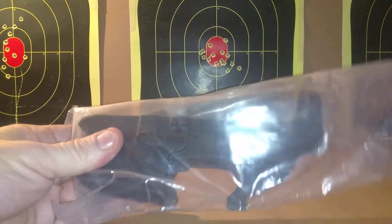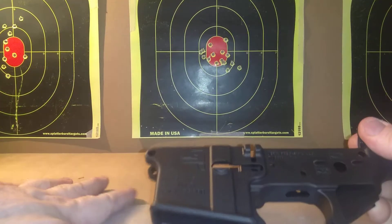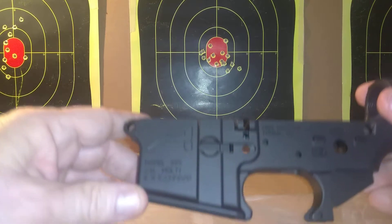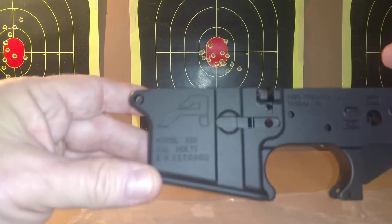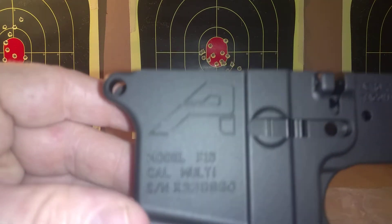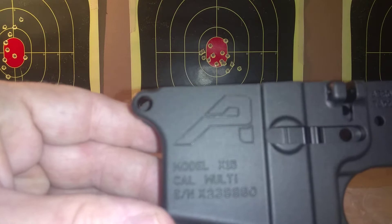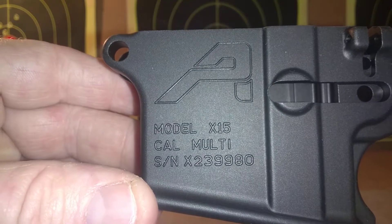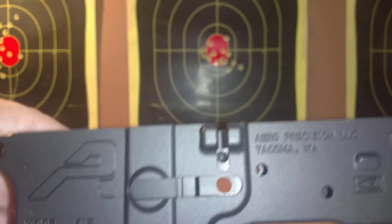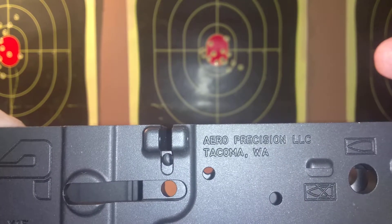My FFL dealer definitely opened it up beforehand and looked it over for me. You can see that it has all the markings where they need to be: X-15, multi-caliber, Aero Precision, Tacoma, Washington.